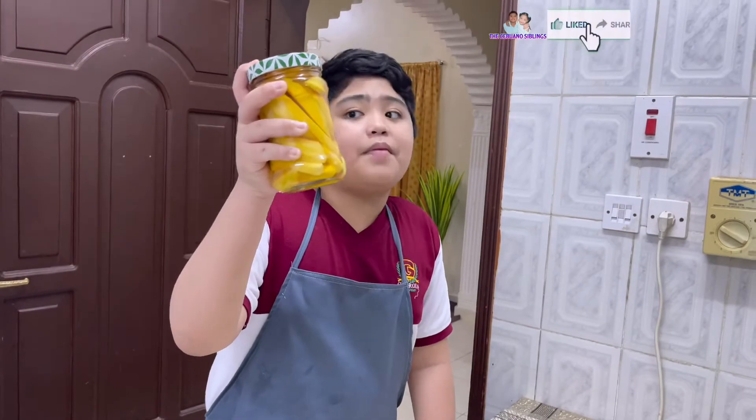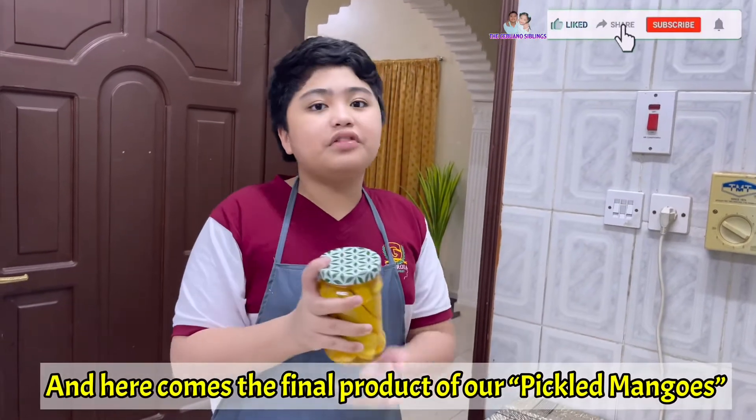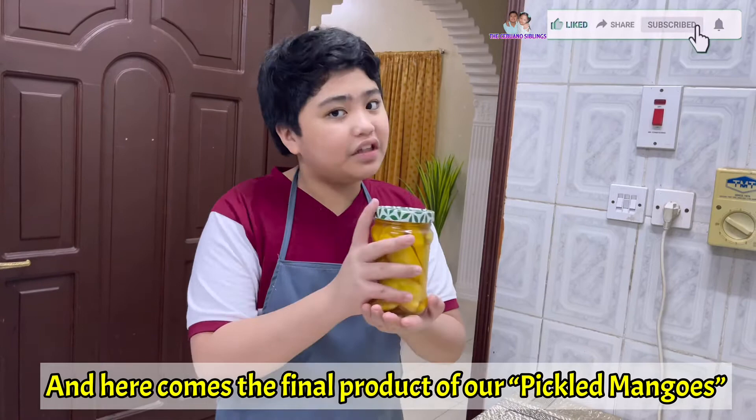This is the final product of our pickled mangoes. We will now put this in a fridge or in a dry and cold place for 3 to 5 days.